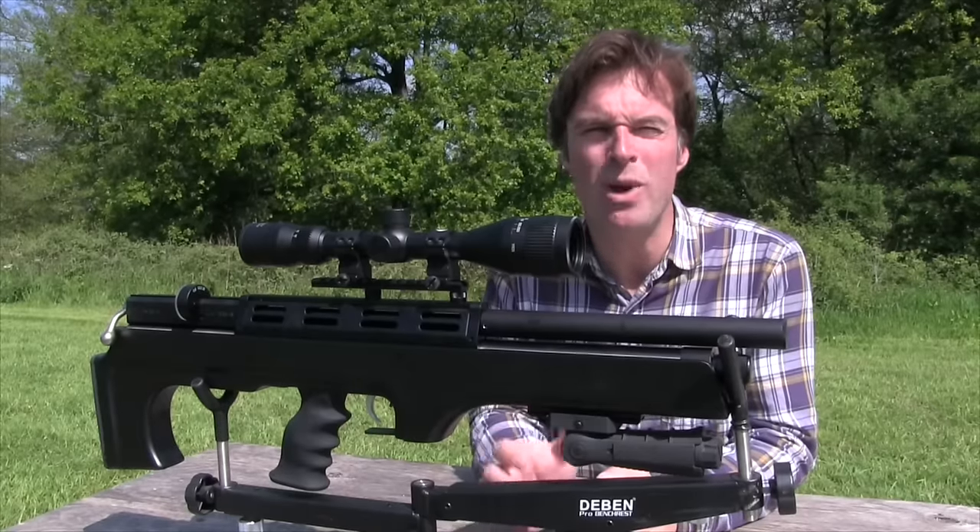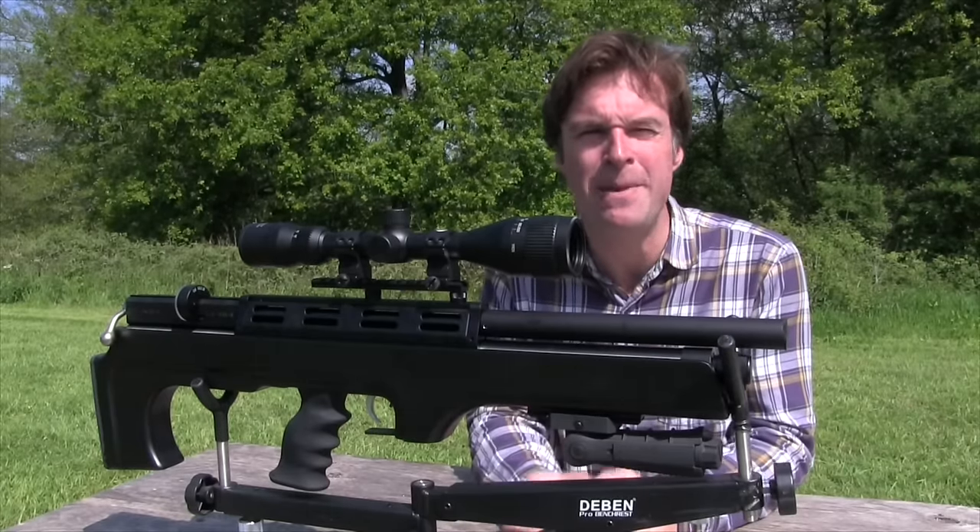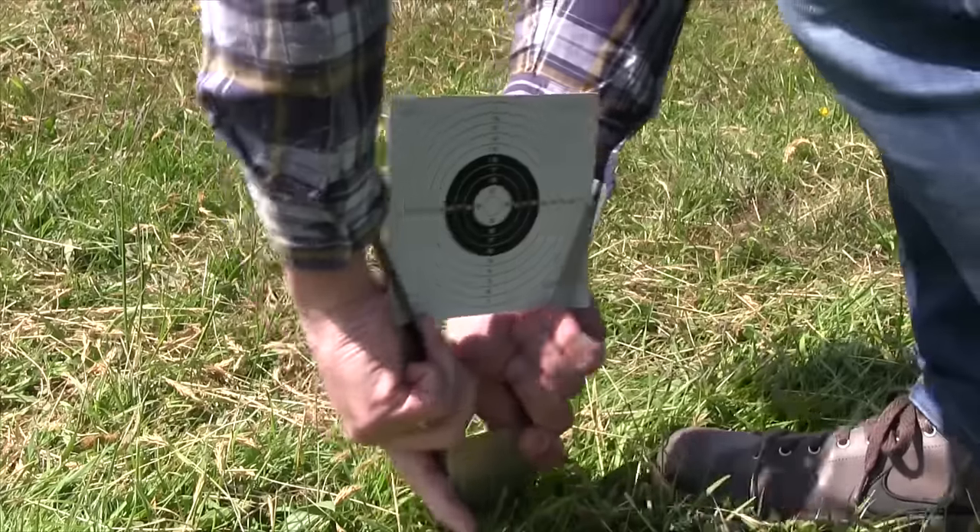So that's a quick whizz through the Cometa Orion BP's key features. Let's put it to the test on some paper.